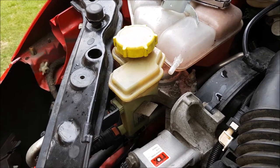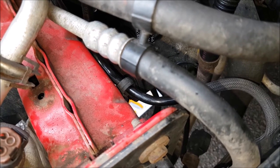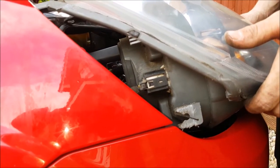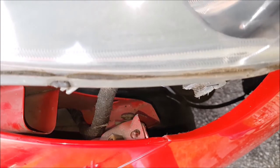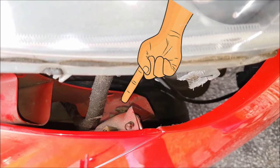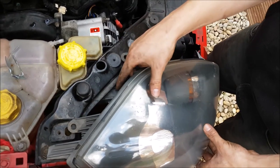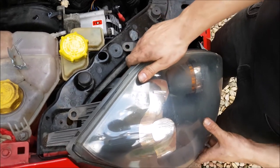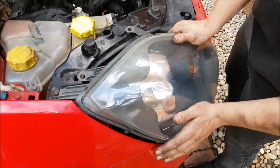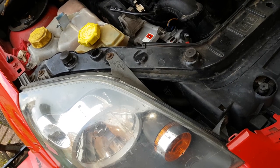Slot the power steering reservoir back into place, not forgetting to clip the lower pipe back into the clip on the chassis rail. Spark plugs back in, connect positive first. To put the headlight back, first plug in the multi-plug in the back of the headlight. The keyhole slot on the side of the headlight needs to slot over the white clip down in the inner wing. Behind the bumper, slide it down, wiggle it until it goes past and then it'll just slide in. And replace the three screws.